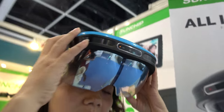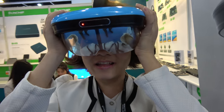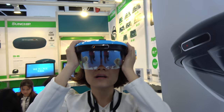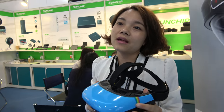Hello, this is Tina from Sun Chip. This is the new AR solution here at Sun Chip, featuring the Rockchip RK3288 CPU.